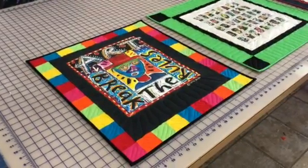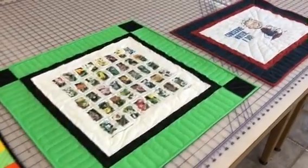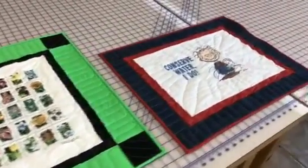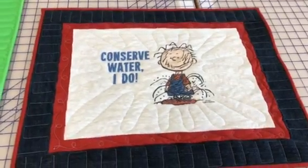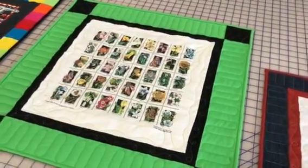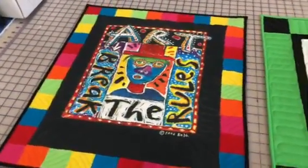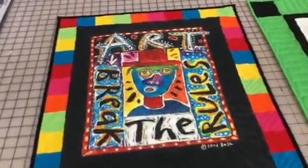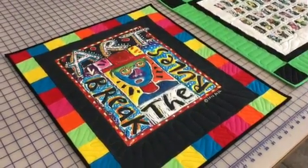We have just finished making these three awesome tiny t-shirt quilts. What they are is we started with a single t-shirt, added a border around it, and quilted it. These t-shirts were each from a person who's died, and they're being made for friends of that person who were involved with the particular topic of the quilt.